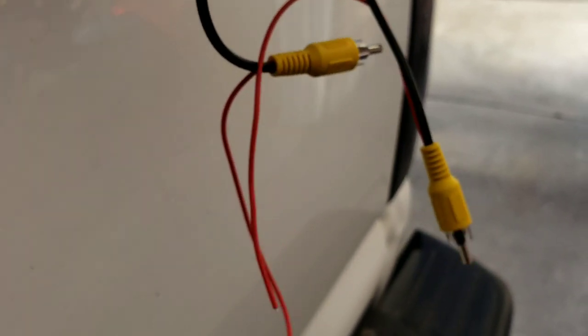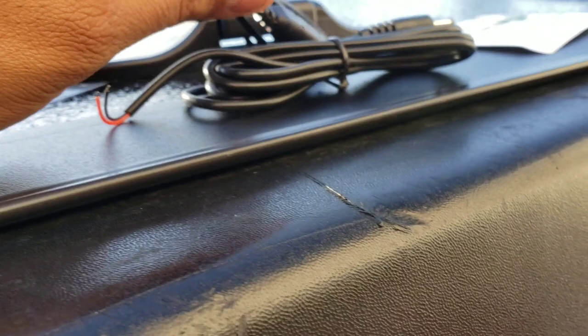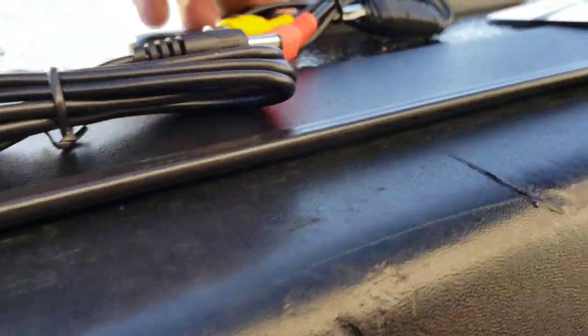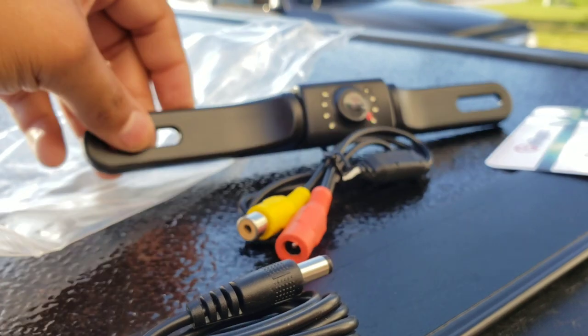I'm going to use my DVD player because it has a bigger screen than my monitor. Here is the connector — you connect yellow to yellow, then this goes to there. I'm a little confused on the wiring still, so we'll get into that once I start installing.